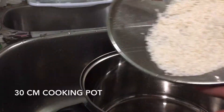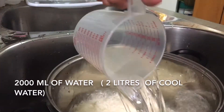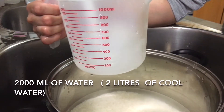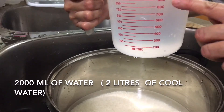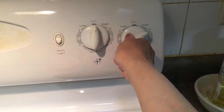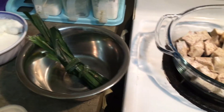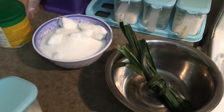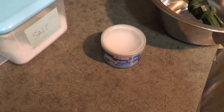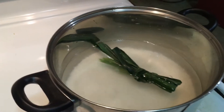Put glutinous rice in a 30 cm cooking pot with two liters of cool water. Turn on heat to high, number 10. Now add the cooked taro, pandan leaves (optional), sugar, salt, and vanilla sugar. Pour in the pandan leaves.